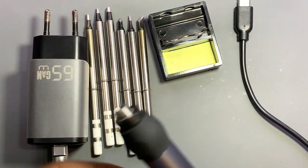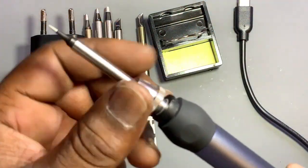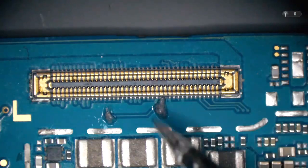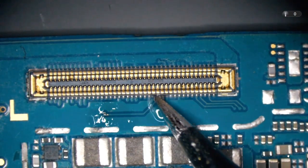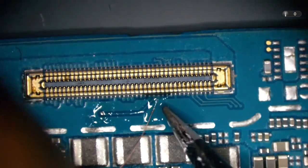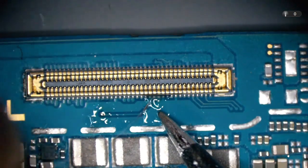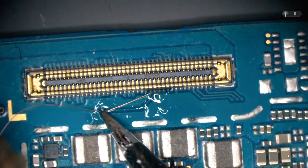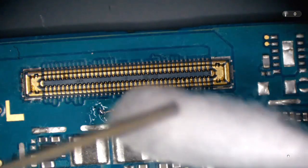Now you can see this is the whole setup. We can use different bits and change them very easily. See how much work we can do — we can use a jumper and see how it looks. It is okay for micro-soldering. There is no problem; it is also working. You can see the jumper — it looks easy.